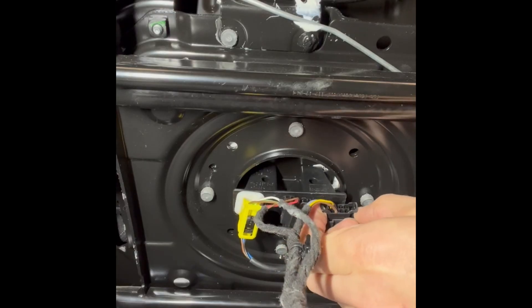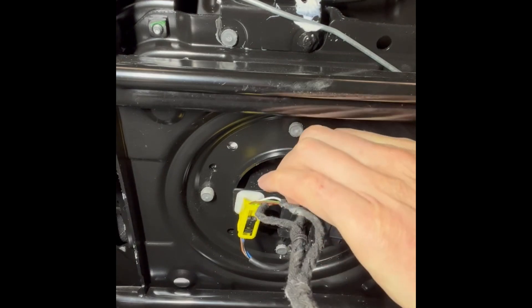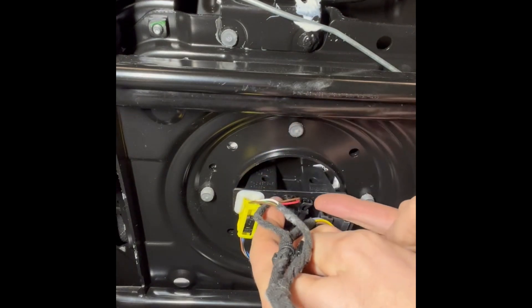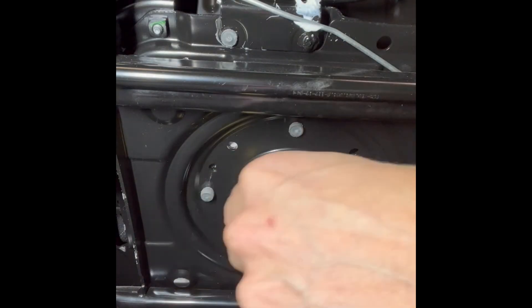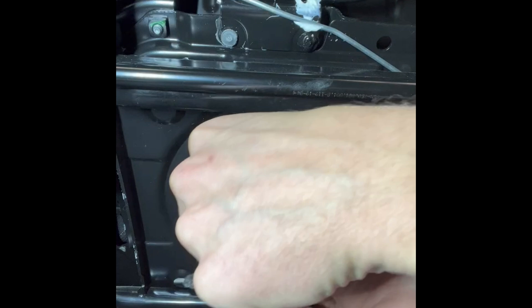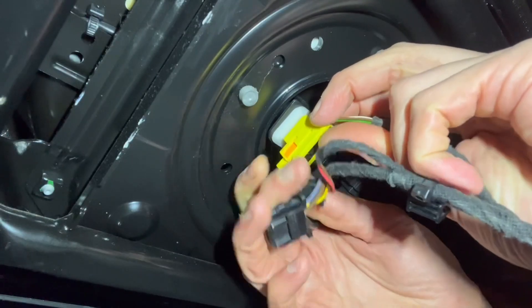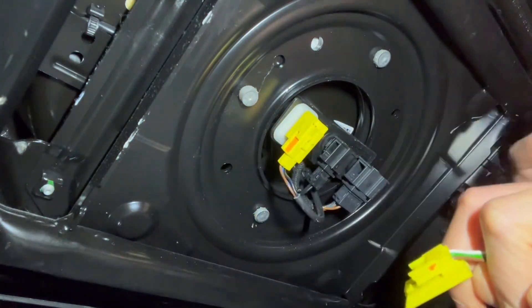Press the little tabs on the side and these should slide out. Get your fingers in each side and peek it out. For this one, press that black button, slide it towards you, and then pull the whole thing off.